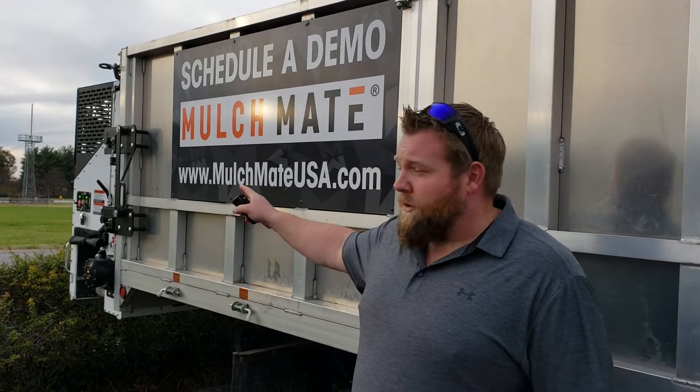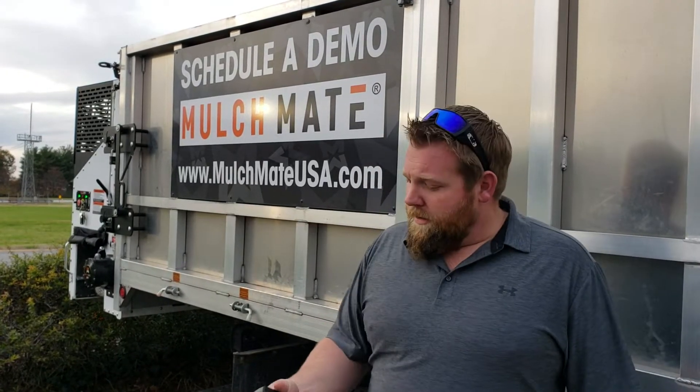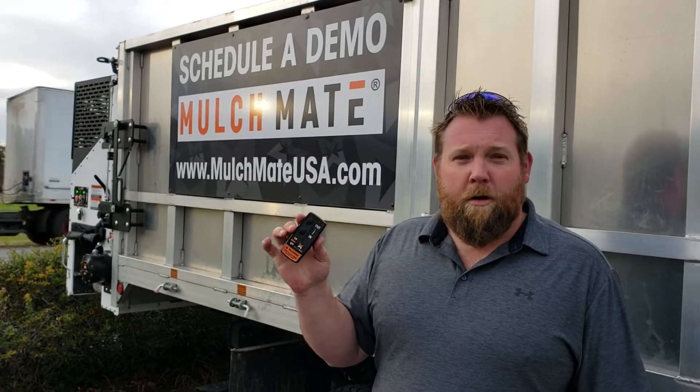Right now I've got the Mulch Mate turned on. Both green lights are on. I have my remote switch here, my little on and off button here. What I'm going to do is open this door and show you how that mulch gets pulled into this system. So let's go ahead and take a look real quick.